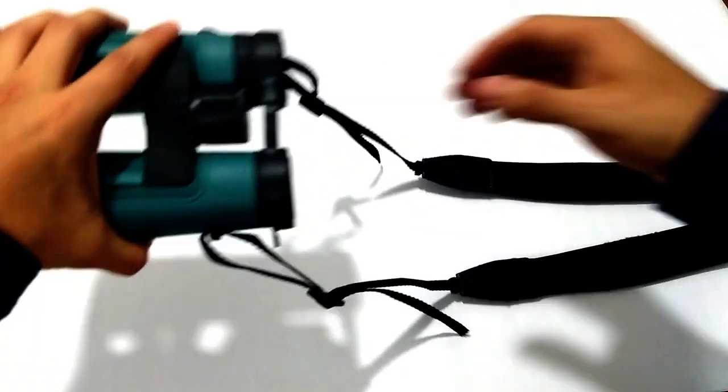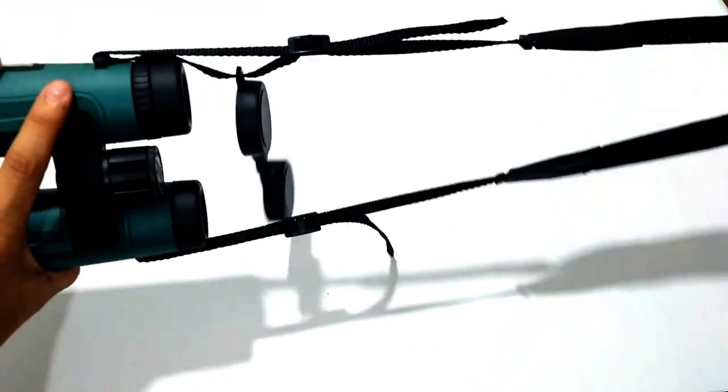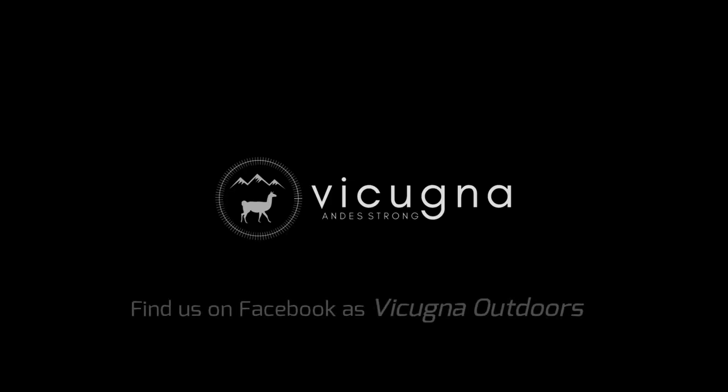And you're good to go. You can ask any further questions on Vicuña Outdoors' Facebook page and our team will help you. Thank you and enjoy a wider view of nature.